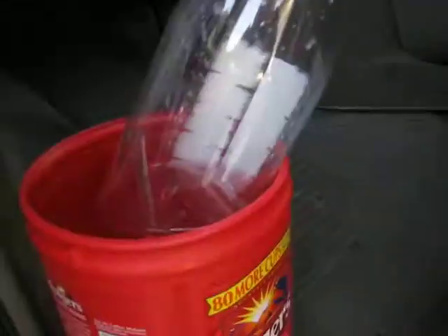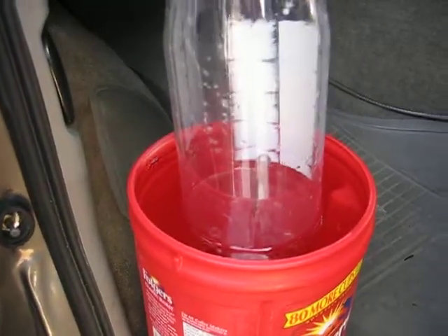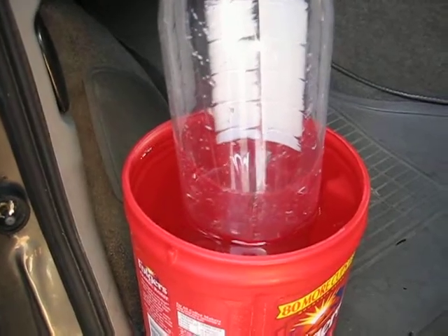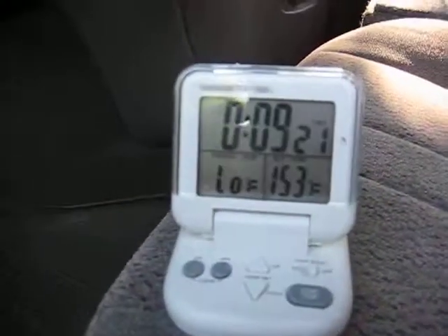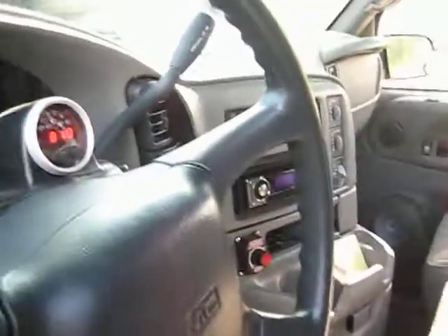There's 30 seconds on the clock. The bottle's almost full. As soon as we see bubbles — there's bubbles. We've got 21 seconds left, so that was 39 seconds. And let's do the math.